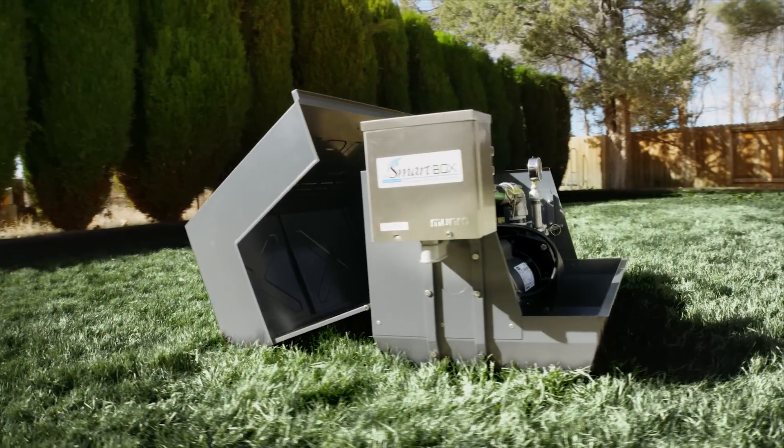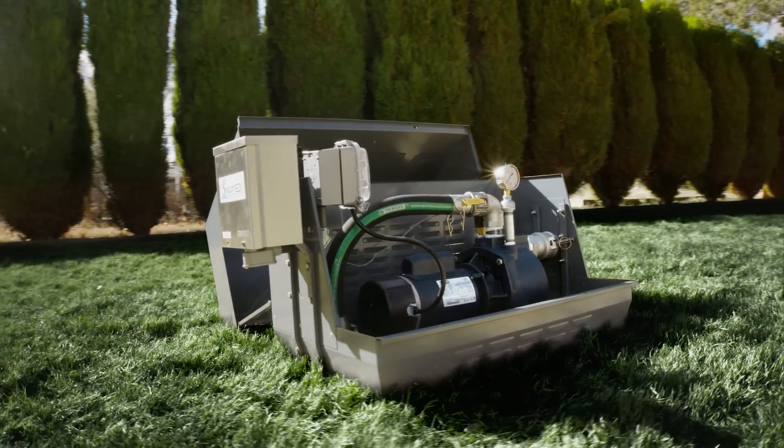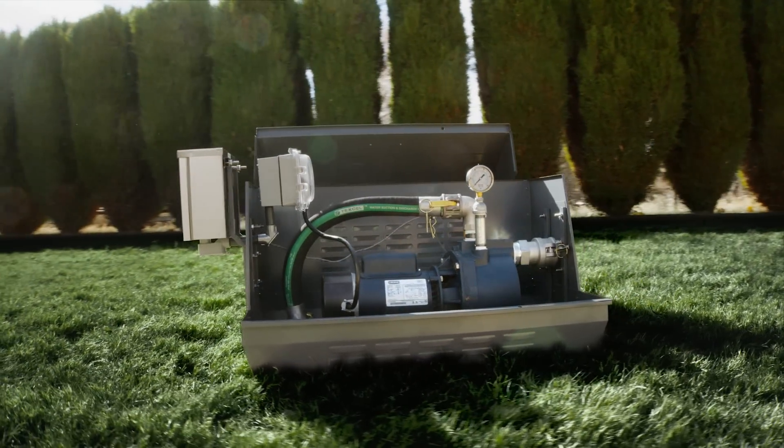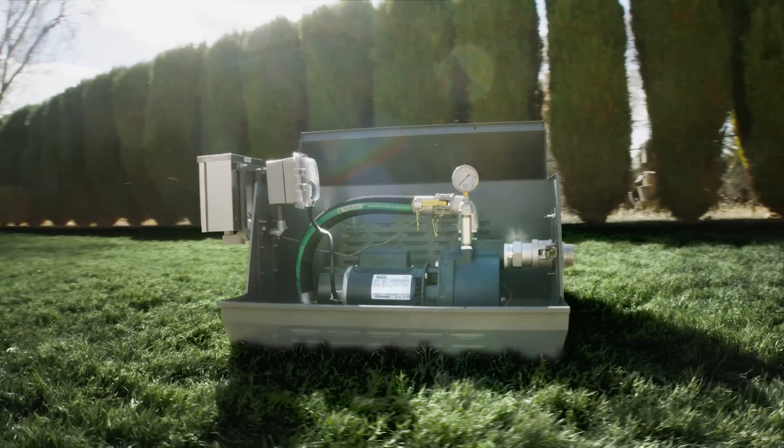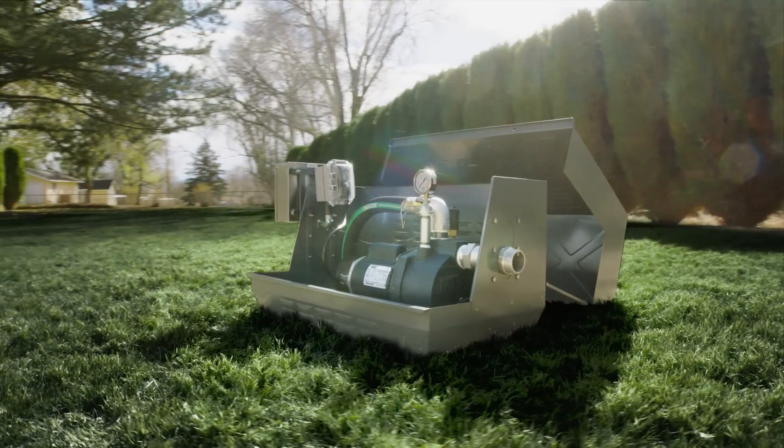With the new Monroe Complete Pro 2, your next pump installation just got a whole lot easier. The Complete Pro 2 is a complete pump package with everything you need for a professional, quick, and simple installation. No fuss, no problems, and a professional result every time.